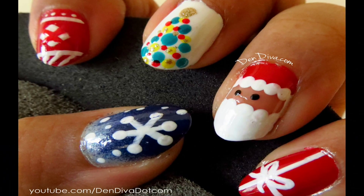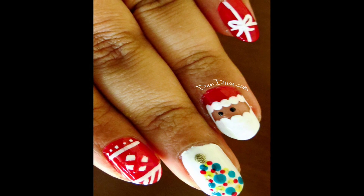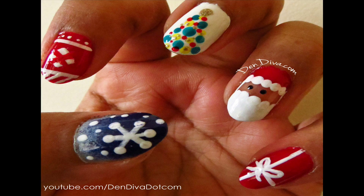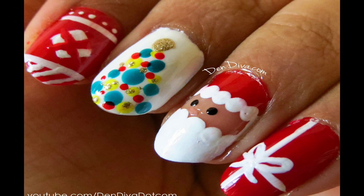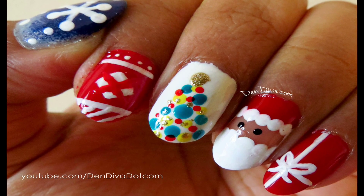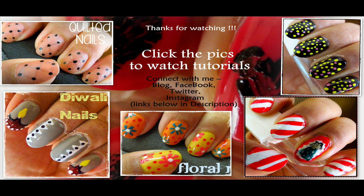These five nail arts are my most favorites from the Cute Polish Christmas nail art guide — if you want to see her video I'll give the link below. Share your feedback in my Facebook page, ThenDiva, and do check my blog at tendeva.com. Don't forget to subscribe to my channel for nail art videos every week. Wishing you a Merry Christmas and a Happy New Year — thanks for watching, bye!